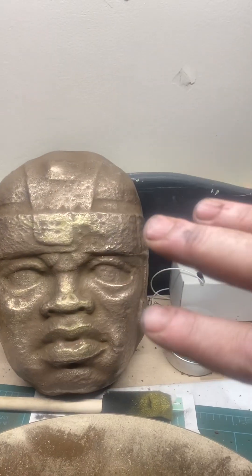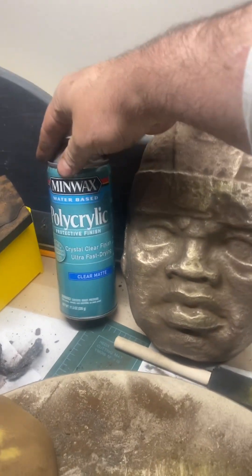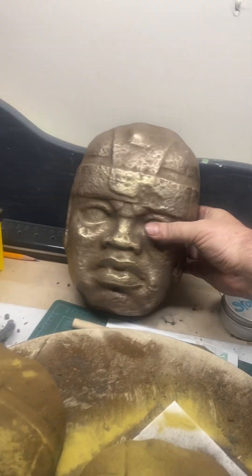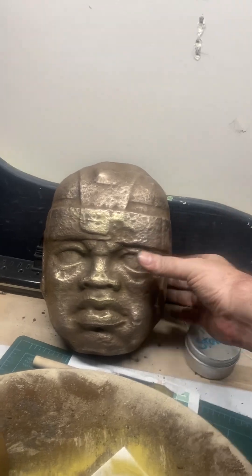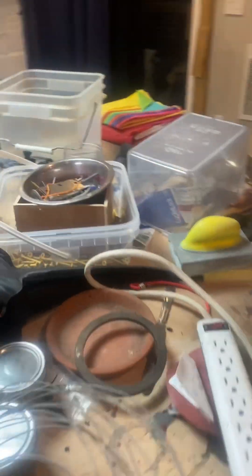I recommend you coat it — I've been using this. After I get a nice thick coat of graphite on there, I give it a few sprays of this, then you throw it in a shaker. Here's what I've used — you put it inside, and that's your bronze powder right there.